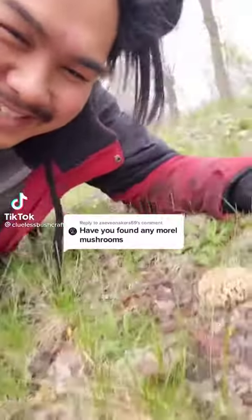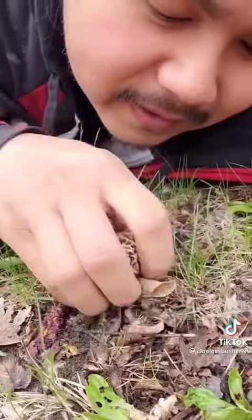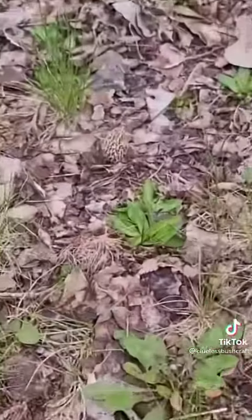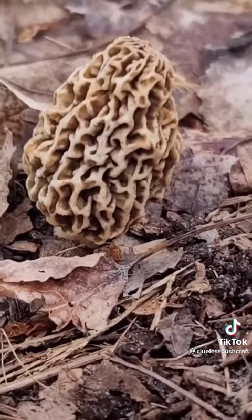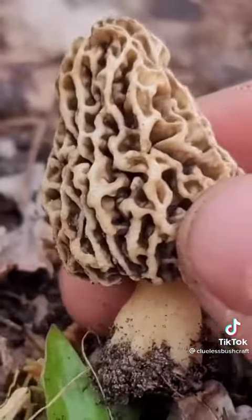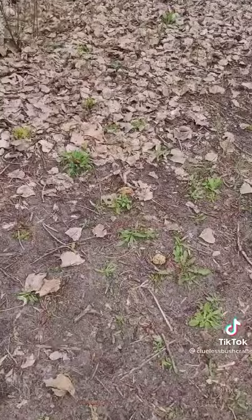We've got our first morels of the season. Yes, look at that, let's pick it! Where there's one, there's more, so let's check around. I'd like to let this grow a little bit more, but people go through here so often that it's not worth leaving anything. There you go, a two for the season — I'm so happy. Oh, another one!